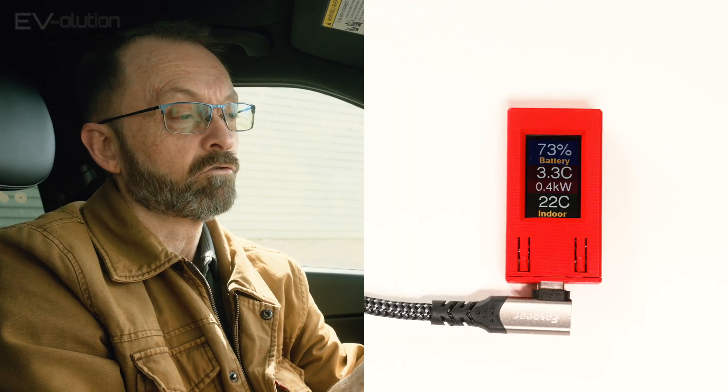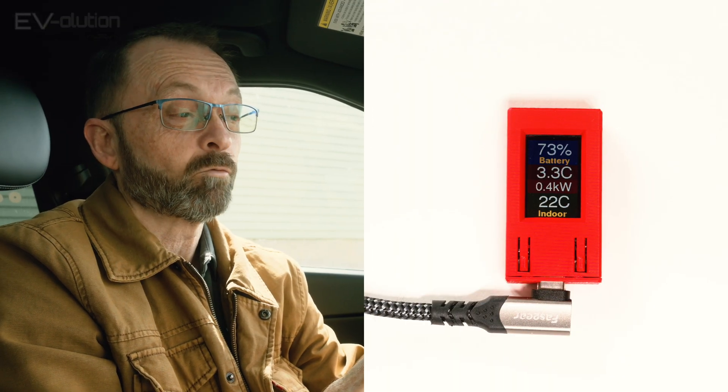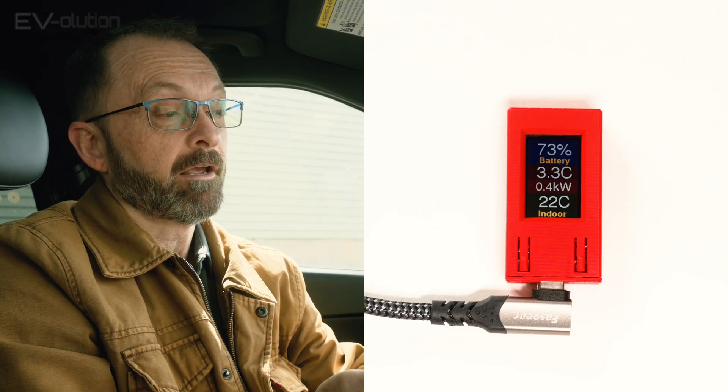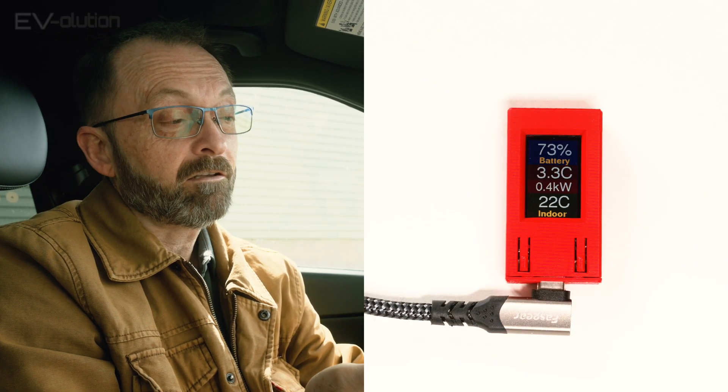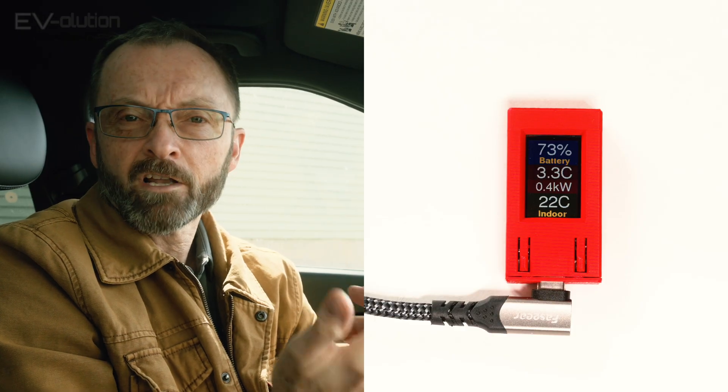The first screen shows the battery's state of charge as well as the current temperature and the amount of power being used or put back into it. You also get the indoor temperature of the car, which is cool because nowhere in the menus of these cars can you see what the indoor temperature is. The EV OBD2 has 10 screens, and to get to the various screens, all you have to do is press and hold the right button for one second and when you release it, you get to the next screen.